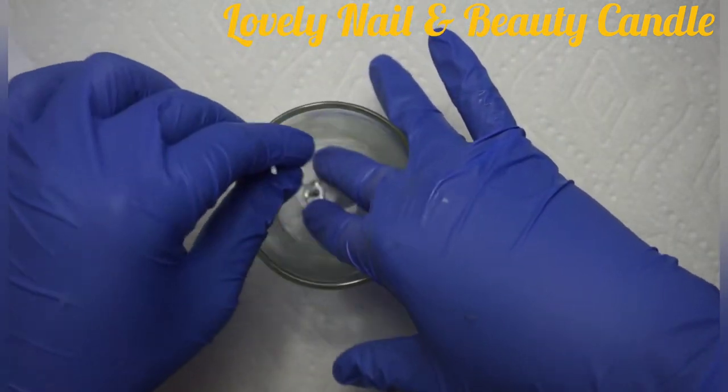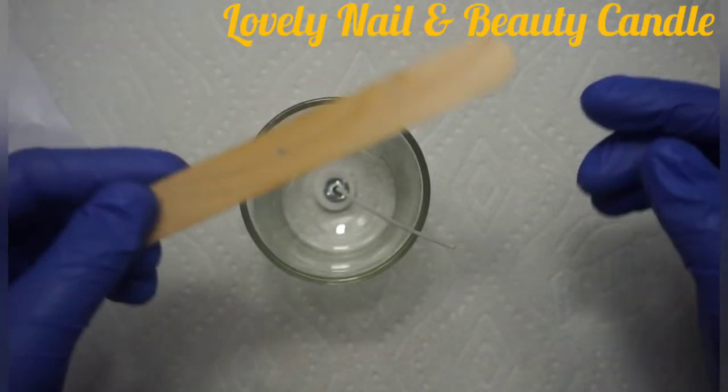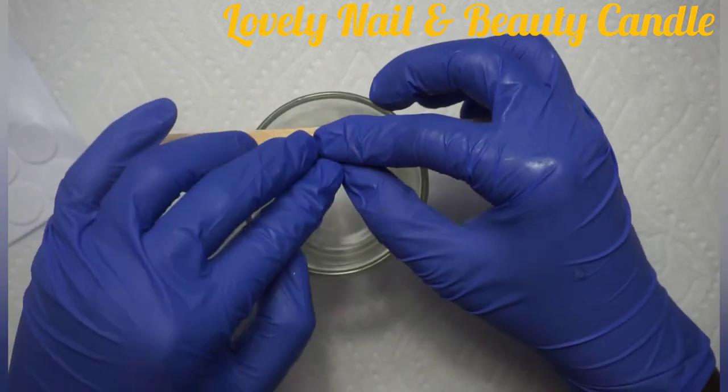While I'm doing that, my gel wax is melting on the hot plate. Allow me to fix the candle wick straight.